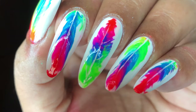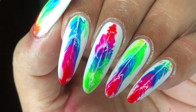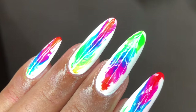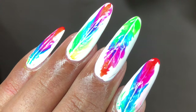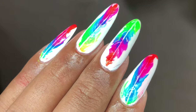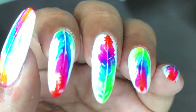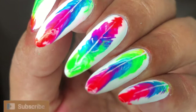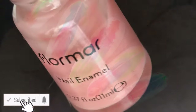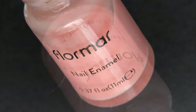Hello friends, welcome back to another video. In today's video we are going to learn how to create nail art using a thread. I have seen a lot of videos where people are creating paintings and nail art using a thread and a bunch of colors, so I created this design and I'm going to show you how I created this. Before we start, please don't forget to hit that subscribe button and the bell icon to get notified about all my new videos. Let's get started!